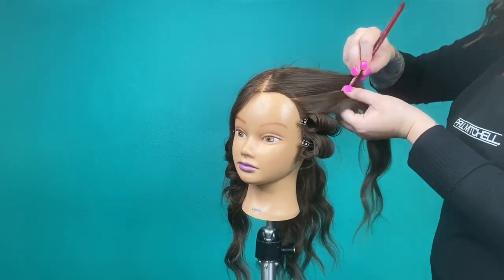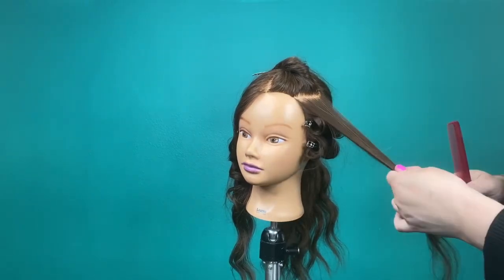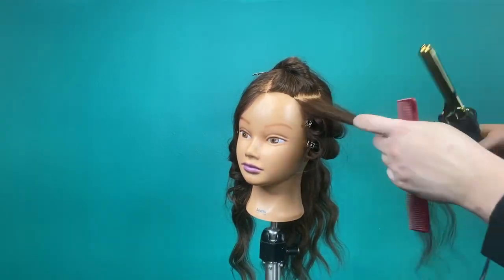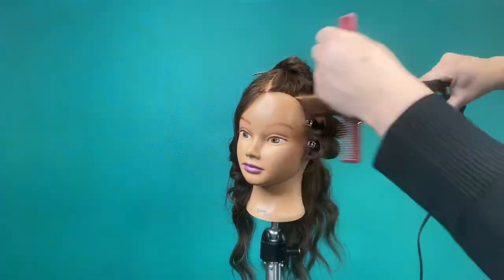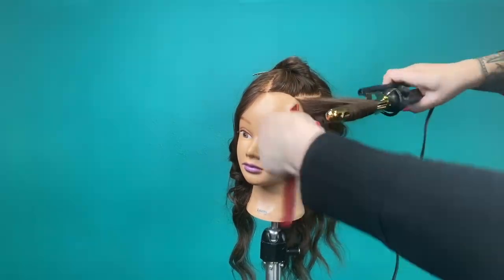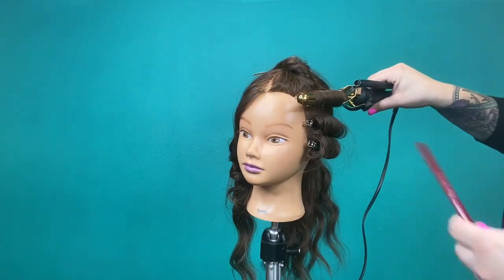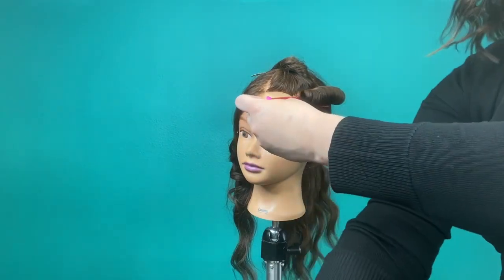A couple of things to point out: when curling the hair, the reason we start in the middle of the strand is because that's usually the healthiest portion of the hair, which means it needs more time to warm up to create a curl. Also, setting the curls with pin curl clips helps them cool down in the tightest curl form possible, which gives longevity to those curls and a little bit more bounce.